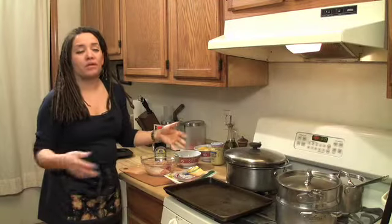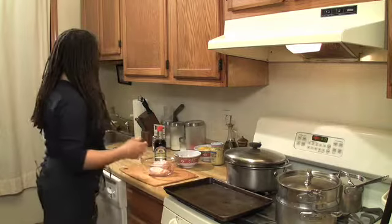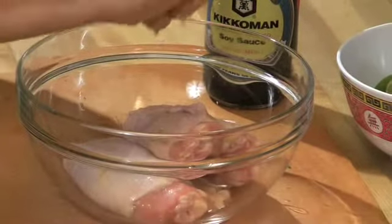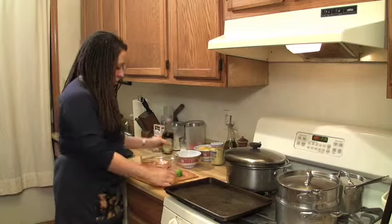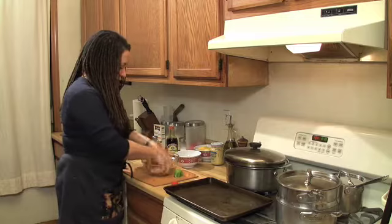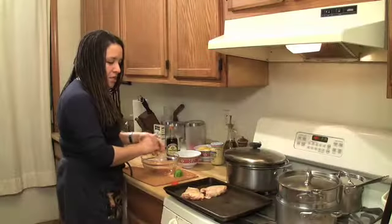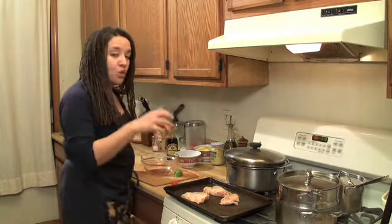You can do chicken thighs with any kind of seasoning — they are really very flexible. Today I'm going to do something very simple, which is soy and lime. I like the combination. You can marinate this for a while, but it is not essential. Just toss it up a little bit. You can put a little extra pepper and salt, especially if you use low sodium.